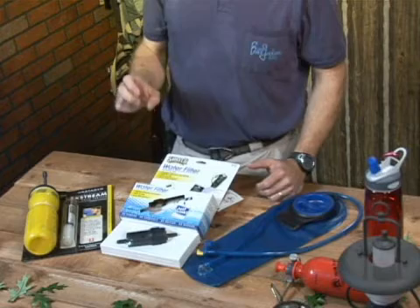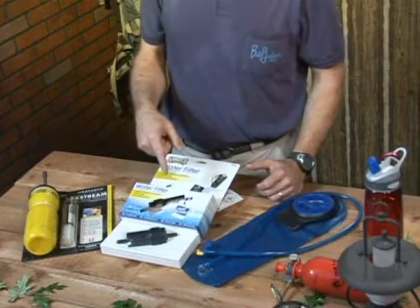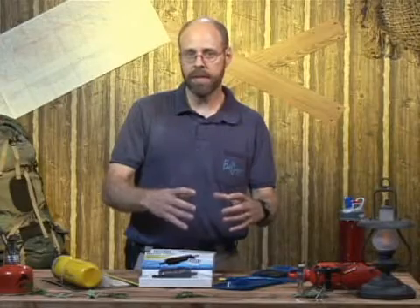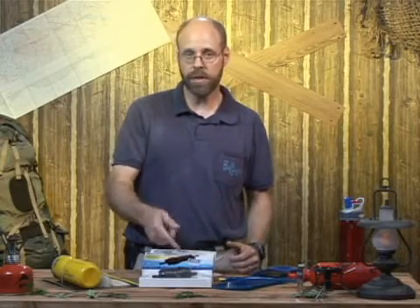This is a filter. They also have a purifier, which will take out viruses. Their bottle, which is not shown here, is a polycarbonate bottle — a hard one — and basically you just drink it up through a straw.